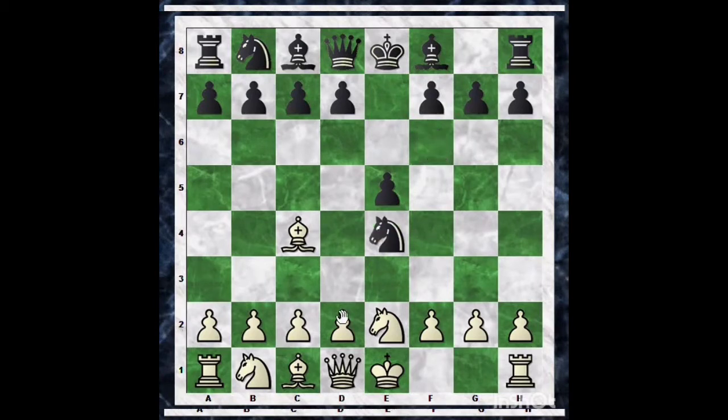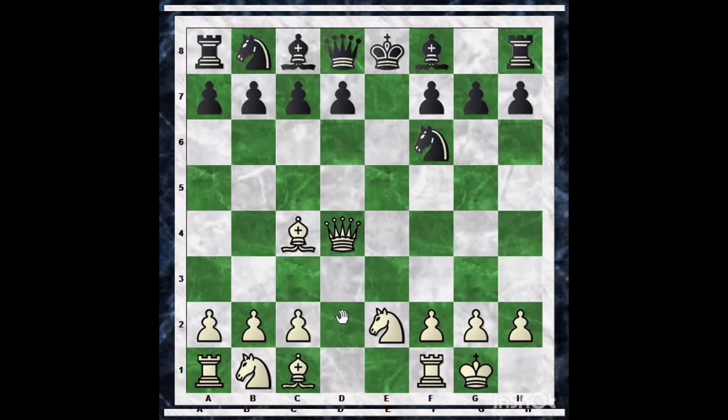After Ne2, Nc6 is played. But the most natural play for black is Knight into e4. We will see how to deal with this. After this we play d4, and after exd4, Qxd4, Nf6, castles, Bishop e7, then Nbc3 — we have a pleasant position.